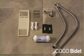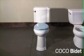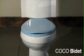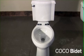All the parts required to install your bidet toilet seat will be included with your shipment. First you want to remove your existing seat and lid. You will then see two bolt holes.